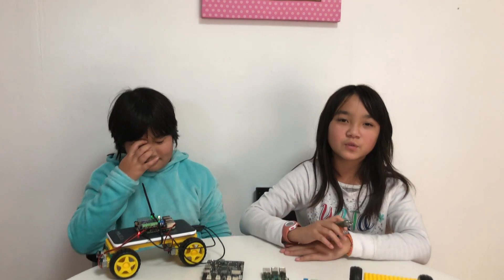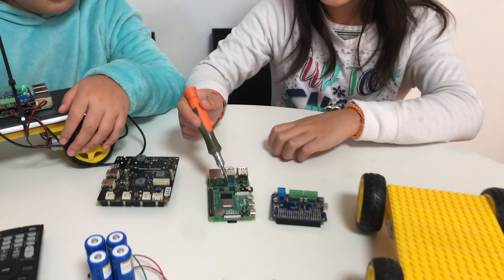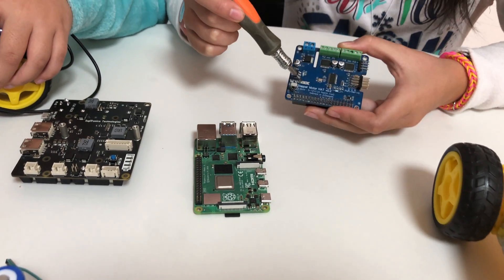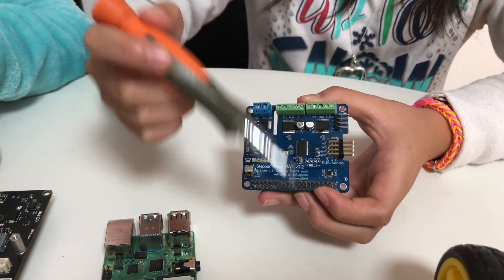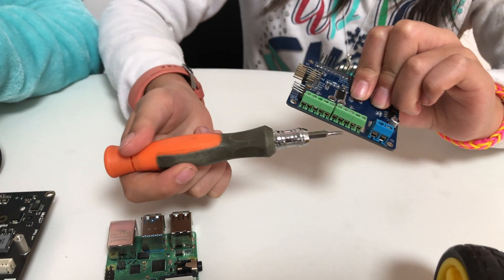These are all of the parts for our other Raspberry Pi car. This is our Raspberry Pi 4 and this is our stepper motorhat. This is the area where we can connect our four motors, and we can input them right here.